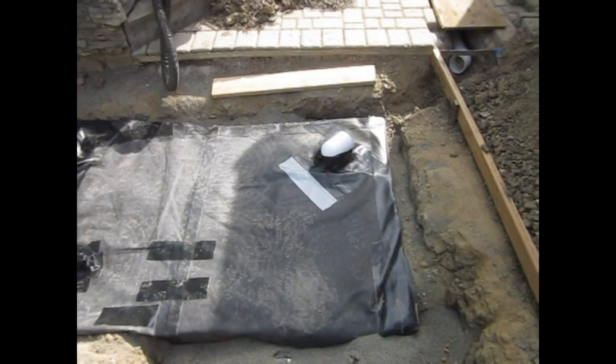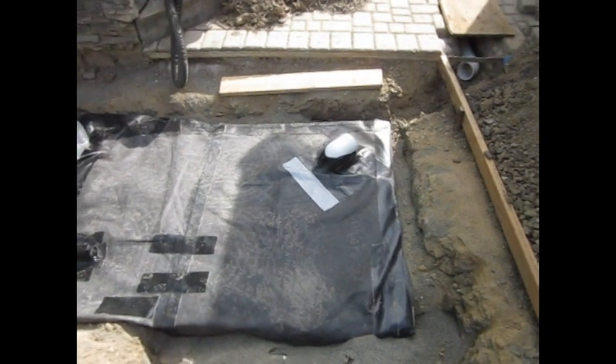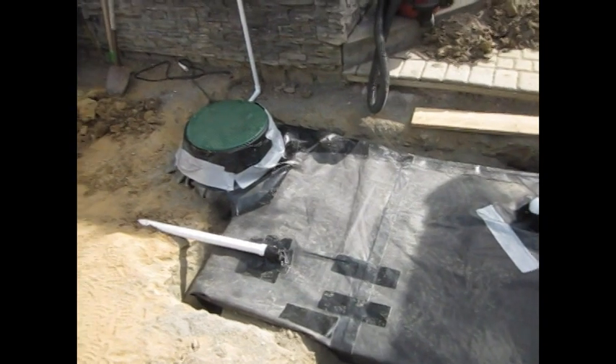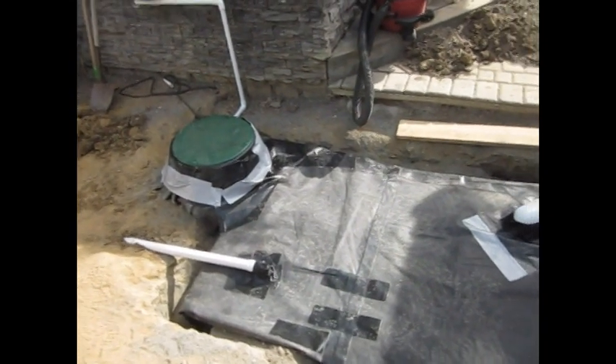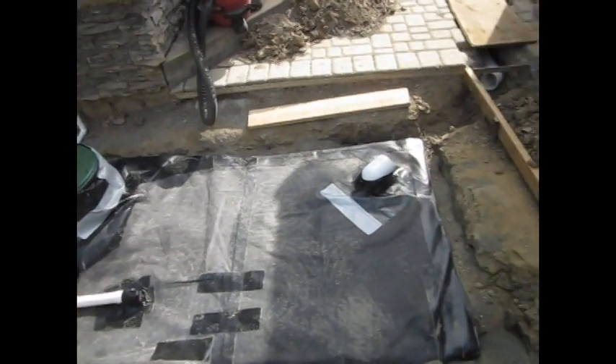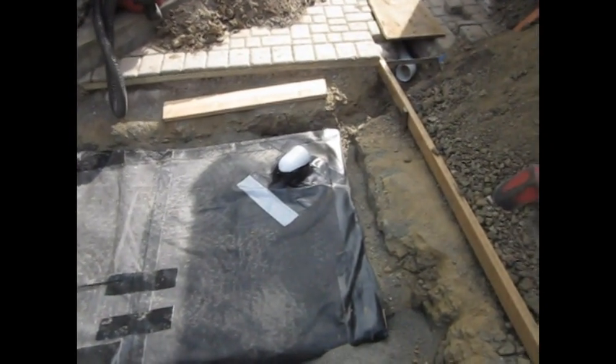The Kudo Reservoir is now sealed. All the input and outlet pipes are installed. Tomorrow we'll connect the quarantine tank drain and be able to backfill this and hide it away.